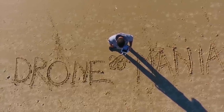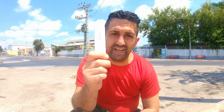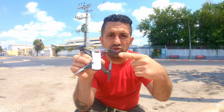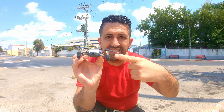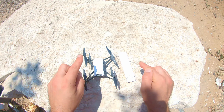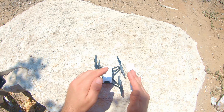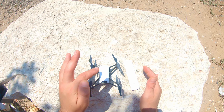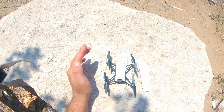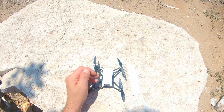Welcome to Drone Mania. Today we're looking at the Xiaomi Wi-Fi repeater extender paired with the Tello drone by Ryze. I've seen many videos online showing these two together making really good chemistry by extending the range of the Tello drone by two, maybe even more than two times the distance.